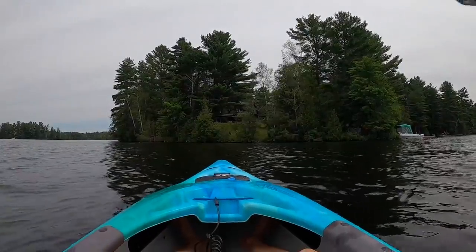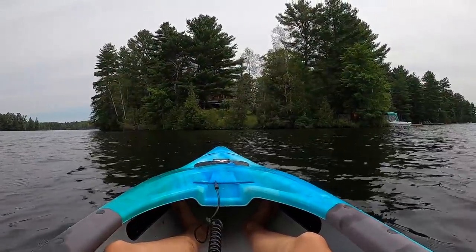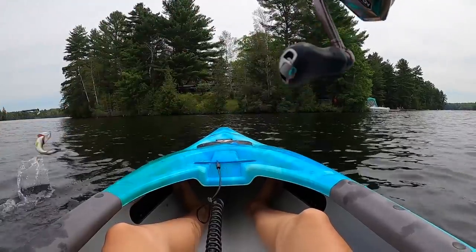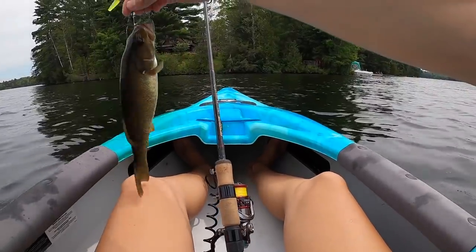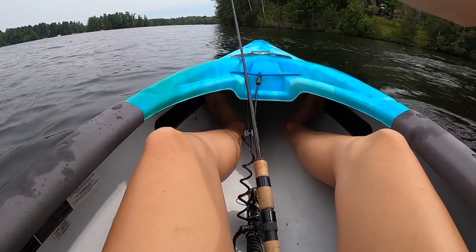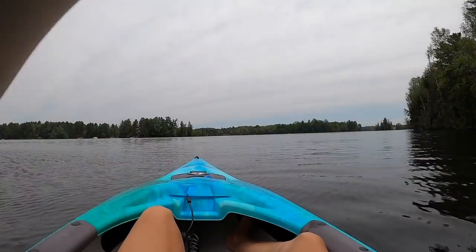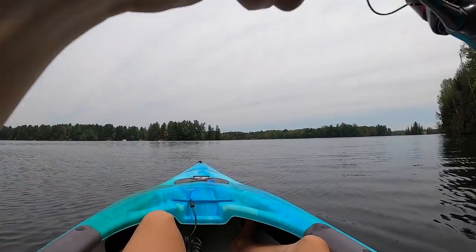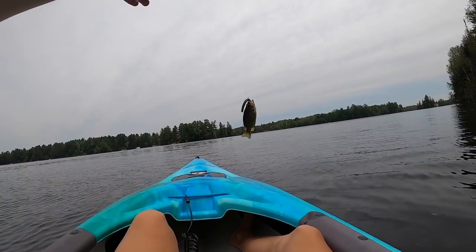There's one! Rock bass, rock bass - I think it's a rock bass. Oh, it's a tiny smallmouth! Just sent it. Nice, flat out sent it. A hundred percent rock bass - 110 percent. Oh my gosh, it's tiny too.